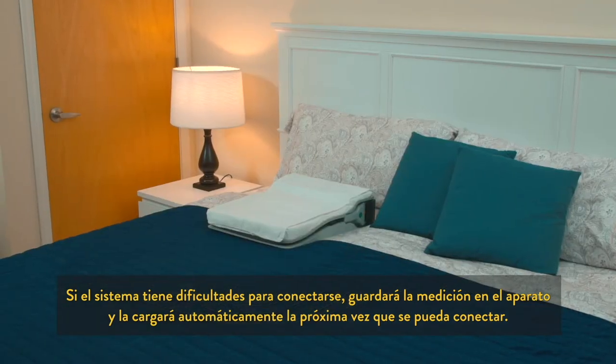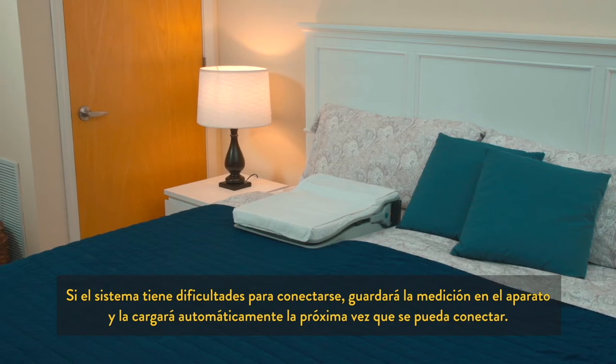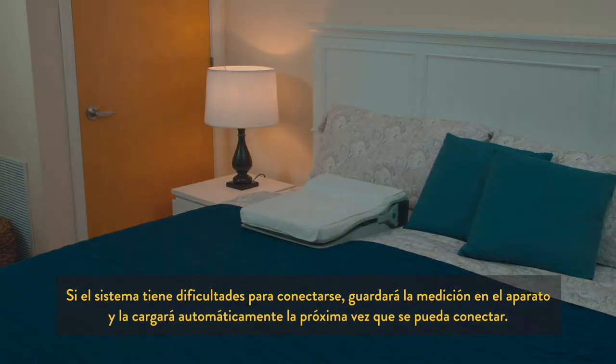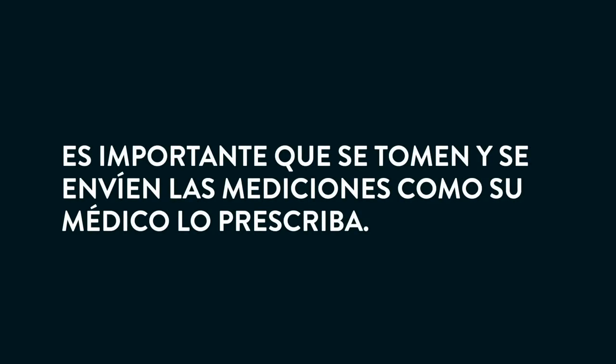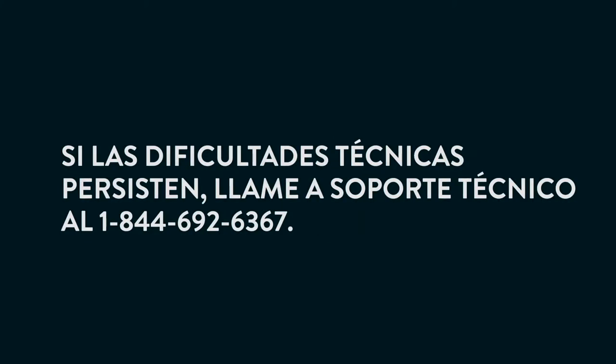If your system is having trouble connecting, your reading is stored on the machine and will automatically upload the next time it is able to connect. It is important that a reading is taken and sent as prescribed by your doctor. Refer to the troubleshooting section of this video, the quick start guide, or your patient system guide for assistance. If you're still having technical difficulty, please contact technical support at 1-844-692-6367.